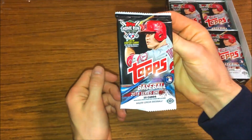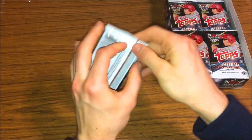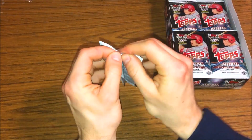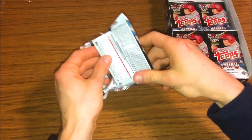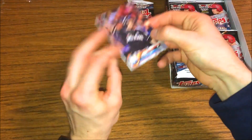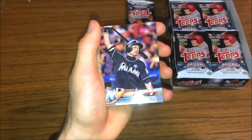First pack here, Series One. This is 10 cards per pack - this is just the year before Topps started changing their number of cards per pack. So let's see what we get in this first pack. Ichiro right on the top - very nice.